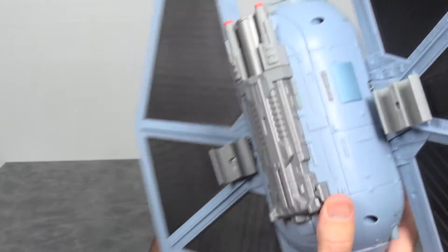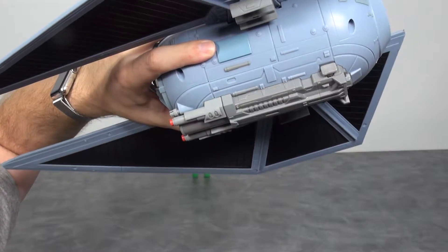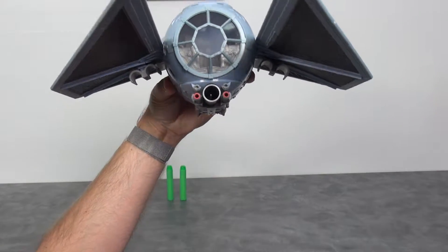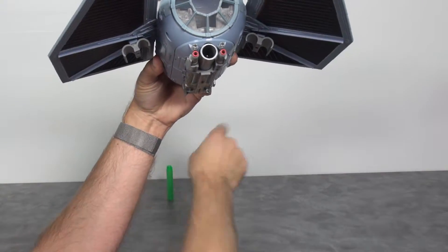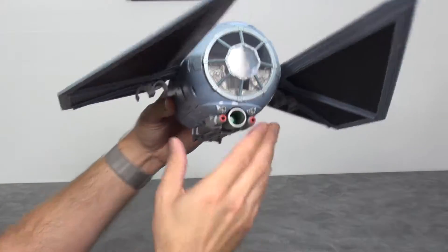Looking at the back and underneath, we have the new Nerf accessories that go along with these. I know there's a lot of fuss about whether it should be there or not, but in the end it's a kid's toy. I know if I put this in my kids' hands they're going to have a blast shooting this thing around.